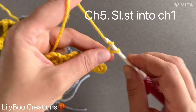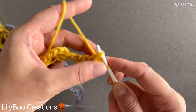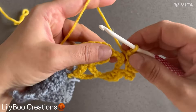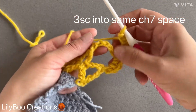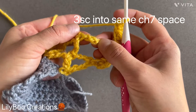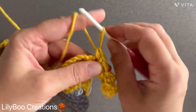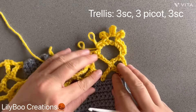Chain five again — two, three, four, five — and attach it with a slip stitch into that chain one space. So that's your three picots made. Now work three single crochets into the end of the chain seven space — towards the end where you have your last three chains, just around it like that. One, two, and three. Here's what the picots look like.